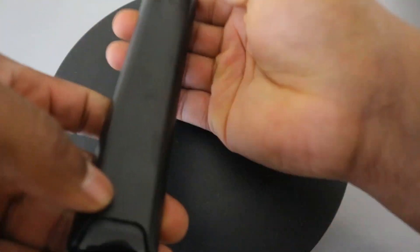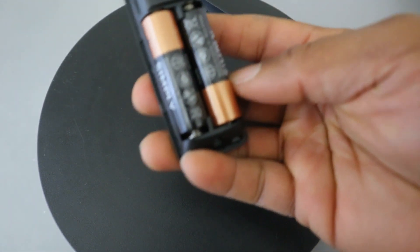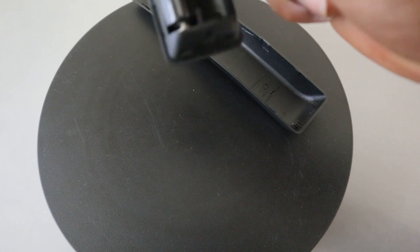From the back here you need to push this downwards to open it up. It's using double A batteries, so you just need to put your hand inside to remove the battery. If you want to change the battery, just check the section where it's written negative or positive, then make sure you put the batteries in that format. Once you're done, use the cover and just slide it in.